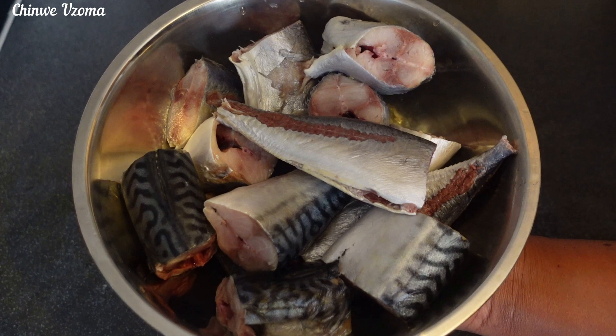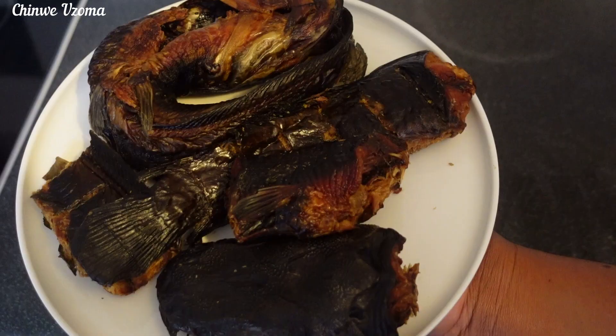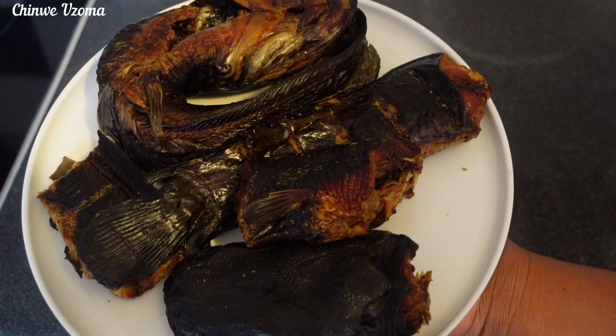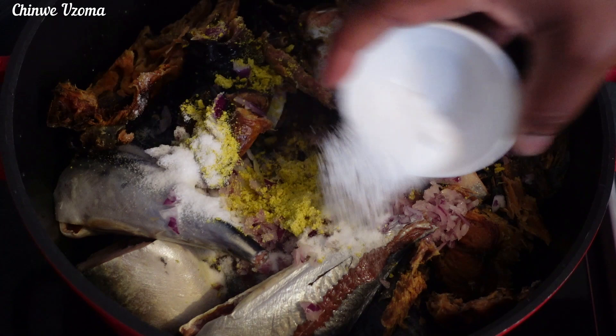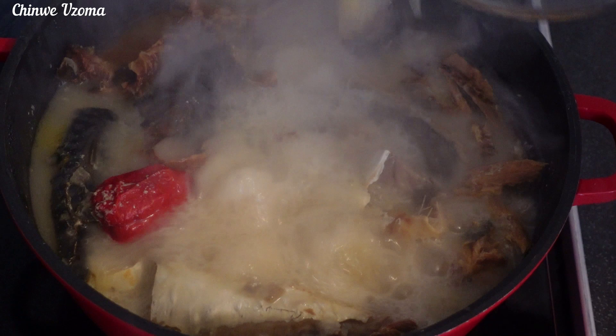To make this recipe I will be using fresh fish — I have gone ahead to give it a nice wash. Stock fish: I soaked it overnight to help the cooking process. Dry catfish: I'm going to use hot water to wash it nicely and debone it. Next I will transfer them to my cooking pot and season with roughly blended onion, seasoning cubes, salt, and one scotch bonnet pepper. I'll add water, cover, and allow it to cook.